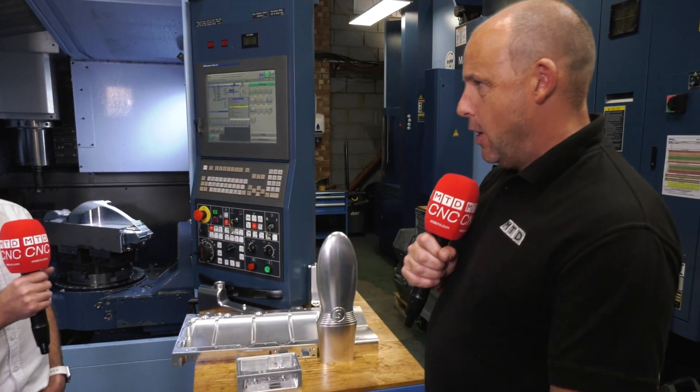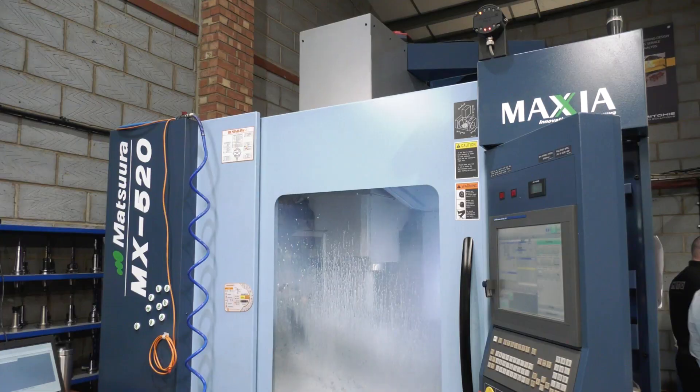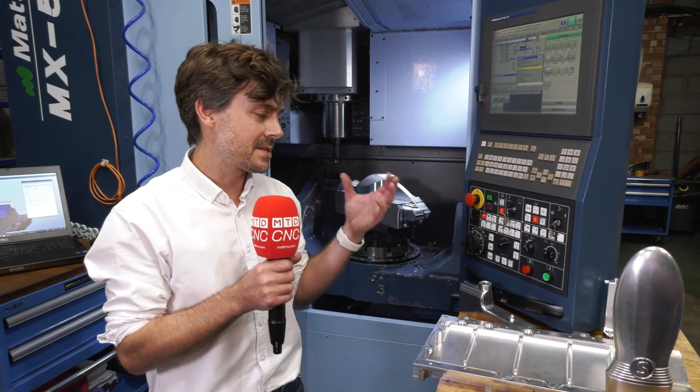Let's talk about the combination of HyperMill and the MX-520 — a really good solution for you. You bought the machine first and then you needed something to accompany it in order to get the parts off effectively. You need to have that combination. You've got to have the right tool, and you need to have the right software to drive that tool as well. Through the Matsura and the HyperMill combination, we feel we've got a very effective and very competitive package.